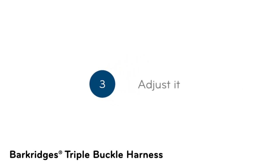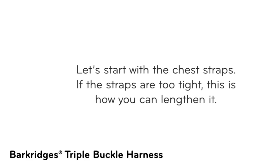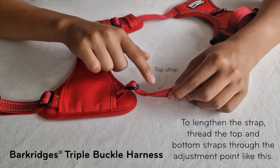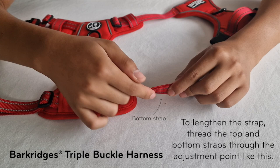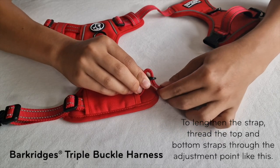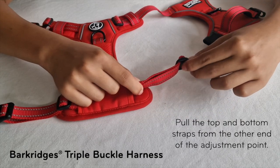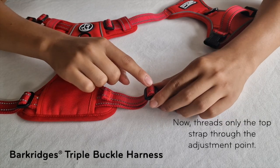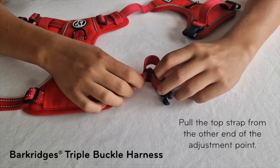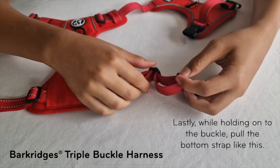Step 3: Adjust it. Let's start with the chest straps. If the straps are too tight, this is how you can lengthen it. To lengthen the strap, thread the top and bottom straps through the adjustment point. Pull the top and bottom straps from the other end of the adjustment point. Now, thread only the top strap through the adjustment point. Pull the top strap from the other end. Lastly, while holding onto the buckle, pull the bottom strap.